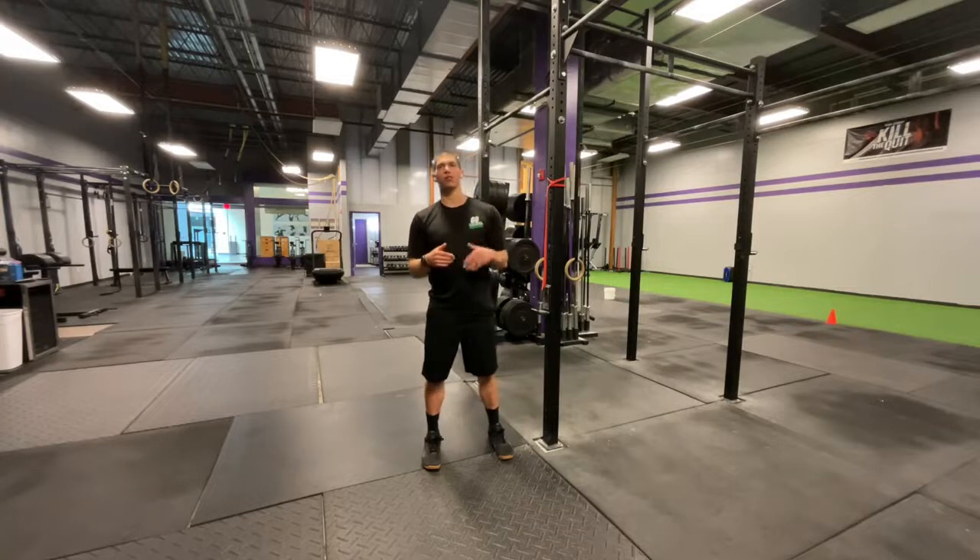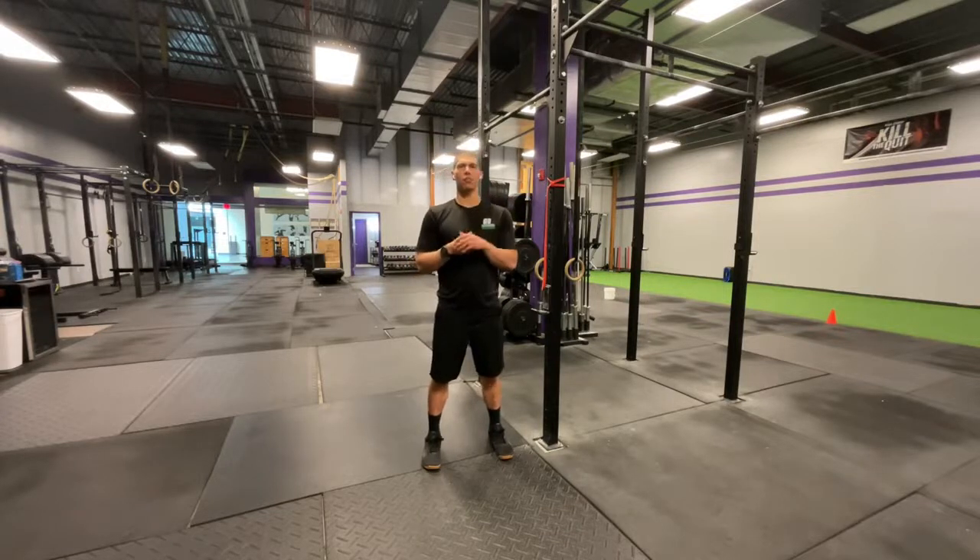My name is Dr. Michael Tancini — Dr. Tank — coming at you with your daily body armor. If you haven't done it yet, subscribe to this channel. Make sure you never miss a way to bulletproof your body and be your best self.